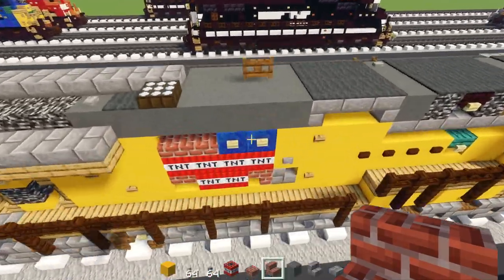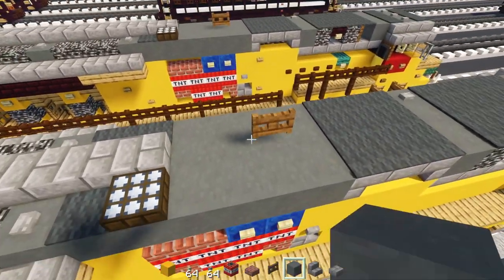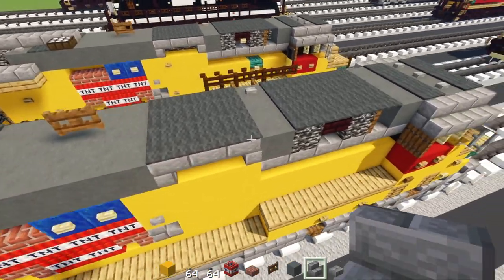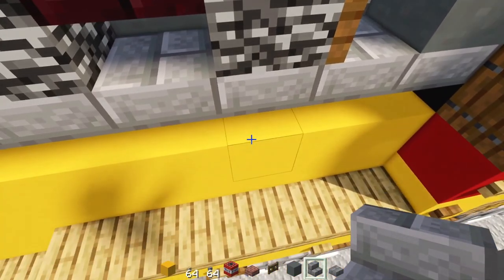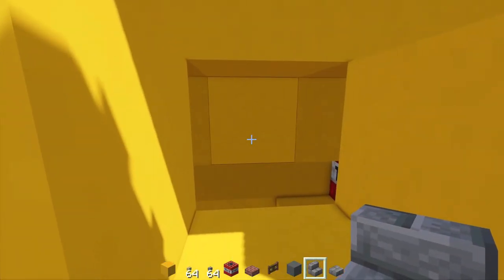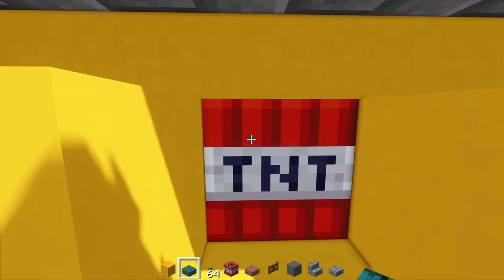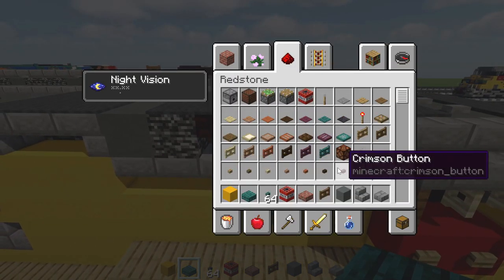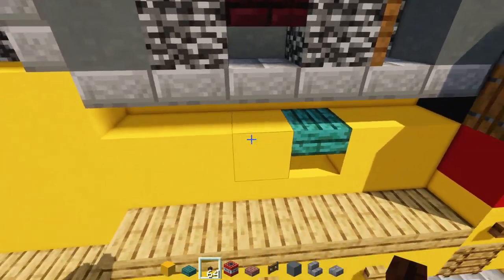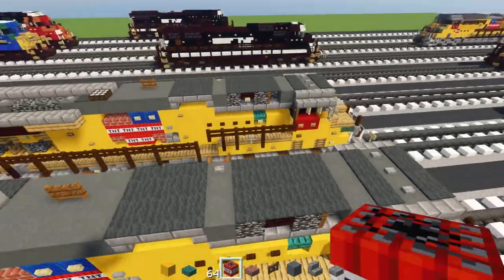On top, add the horn — that's just a spruce fence gate in the middle up there. On this side, line up underneath this bedrock, delete this block, add TNT inside of it, then a warped slab in front and dark oak buttons — make that four blocks long.